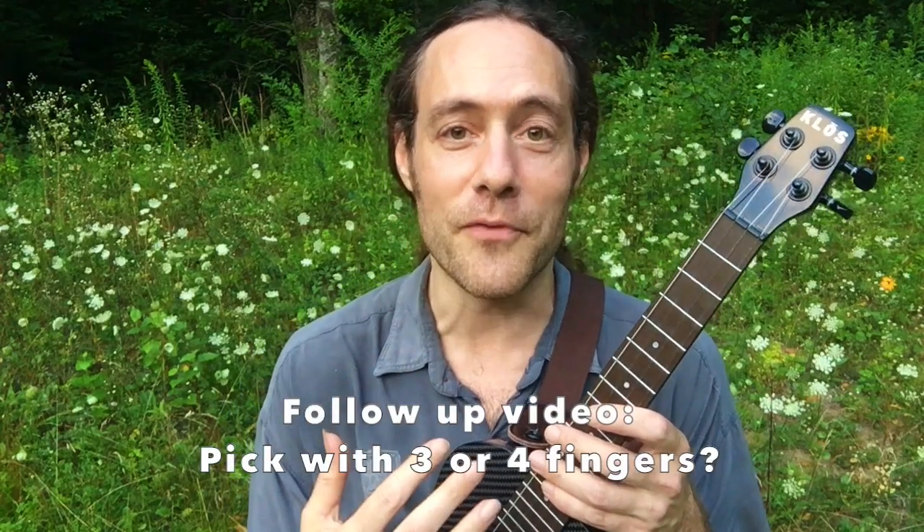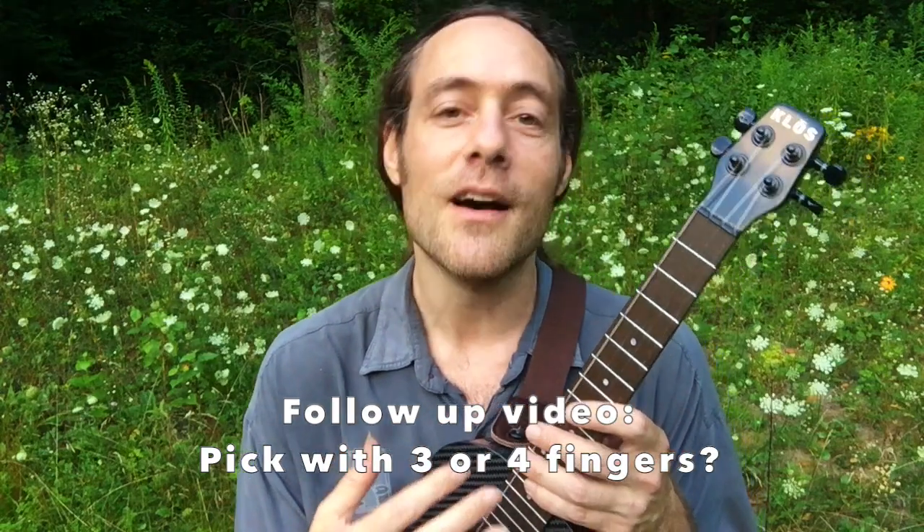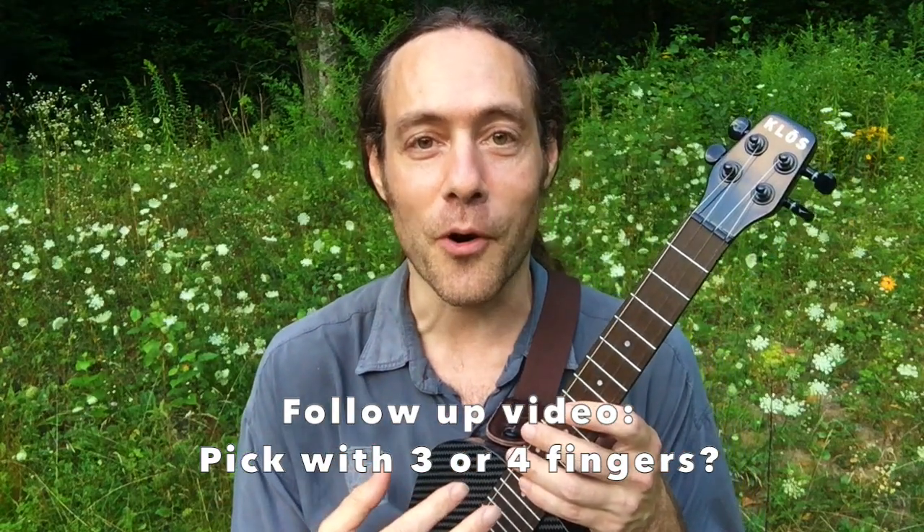Hey everybody, Stu from Ukulele Zen. I wanted to make a quick follow-up video to answer an important question about a recent fingerstyle tutorial I just put up. It's the end of the day — you can probably hear the crickets behind me — so I'm just going to make a quick follow-up and answer an important question: is it better to use three or four fingers on the pattern I just showed?